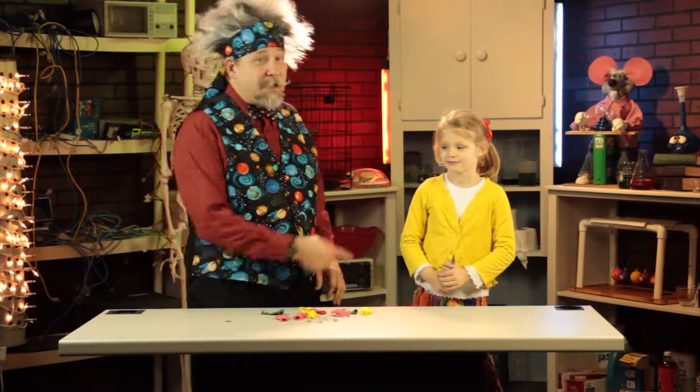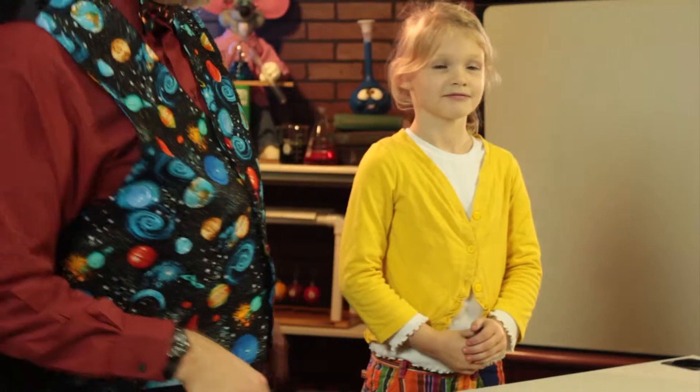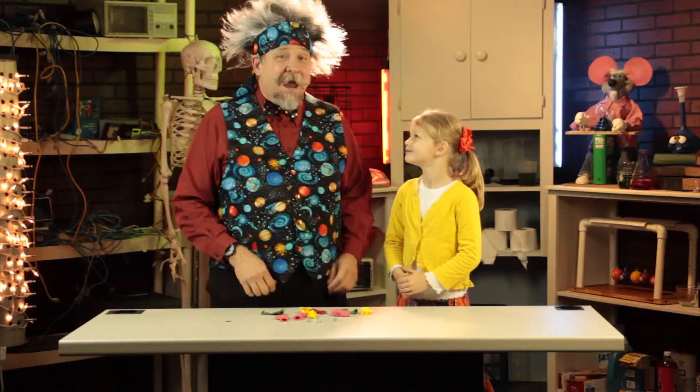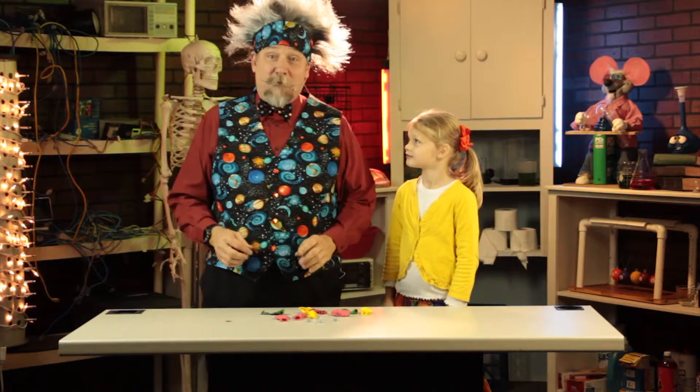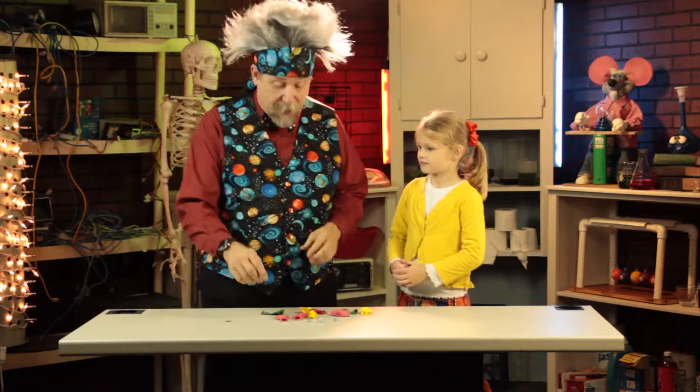Hi everybody, my name is Professor Newton. This is my assistant, Zoe. How are you doing today, Zoe? Great. That's great. Hey, this is our science show and we're doing experiments that you can try at home, and today's experiment involves centripetal force and it's very easy to do.